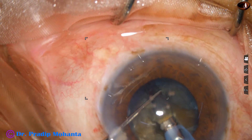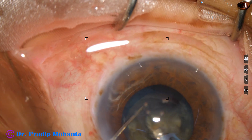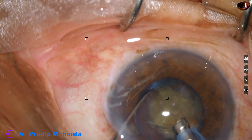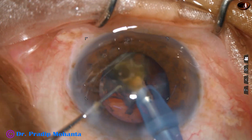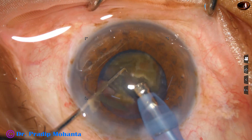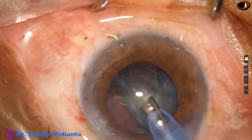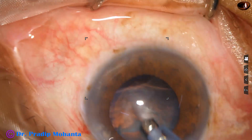The other hemi-nucleus is divided into fragments. The fragments are joined at the center. Emulsification is started from the periphery and then progresses from the apex of this large fragment.